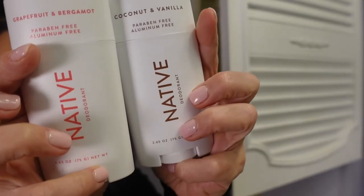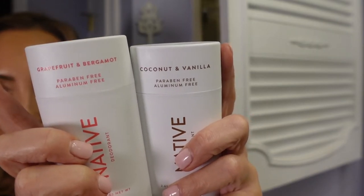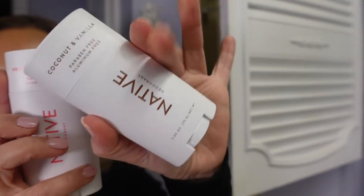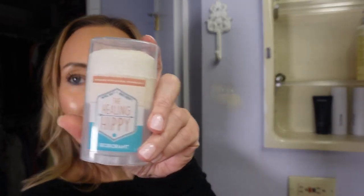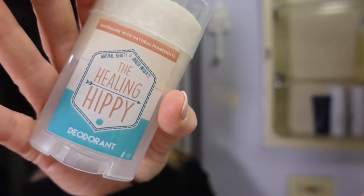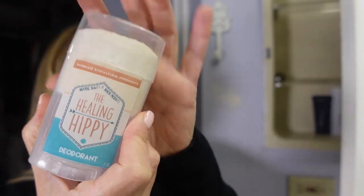I really like my Native deodorant, so I have two of them: coconut vanilla and grapefruit and bergamot — grapefruit and bergamot is my favorite and I use it all the time; it controls sweat and smell. I also have one by The Healing Hippie — I liked it at first but it didn't keep me as dry and stink-free as Native, so I won't be repurchasing that one.